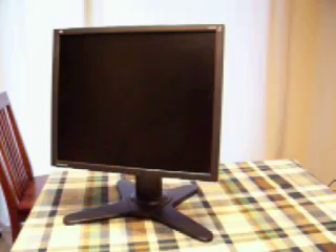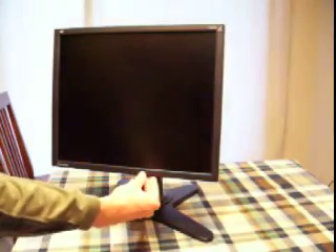But it does have one minor problem — it doesn't turn on. That's a pretty common problem with these older Visonic monitors. So I'll show you what's going on inside, but first we have to open it up.